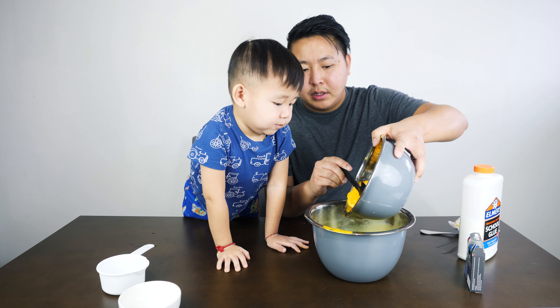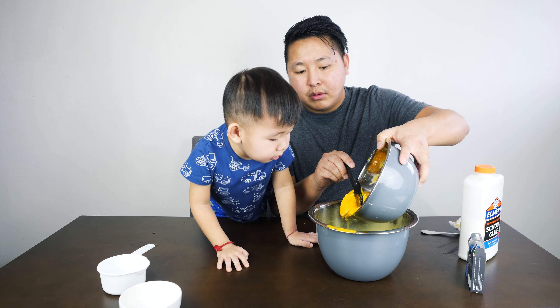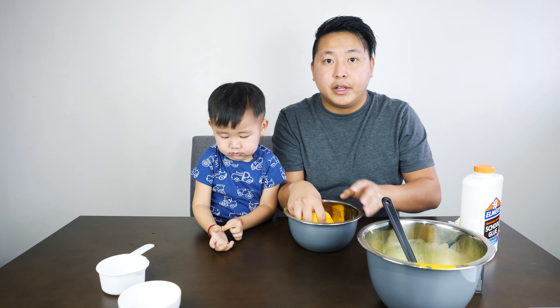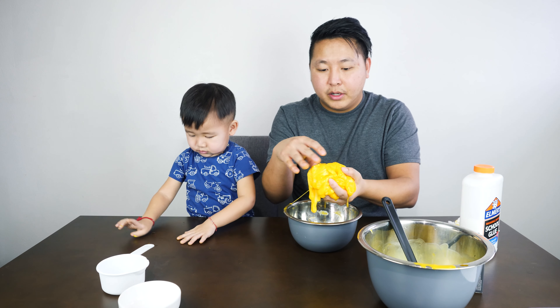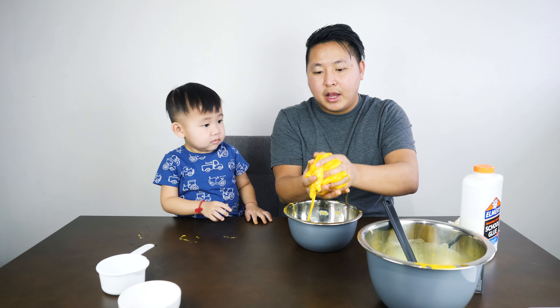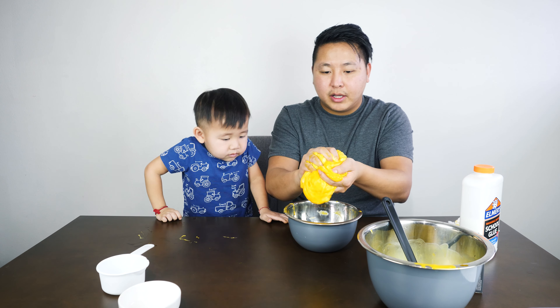Almost there. After you are done pouring the excess water, it's going to be a little wet. Just grab it — it's like slime.